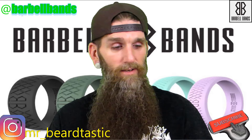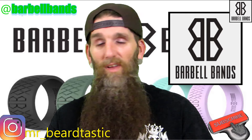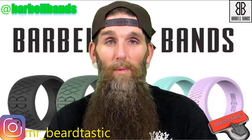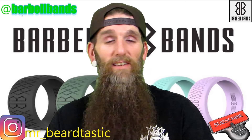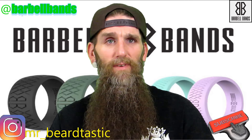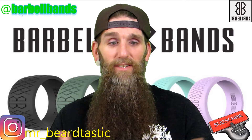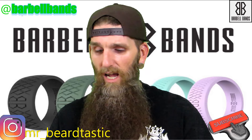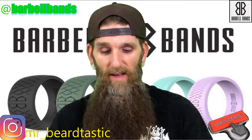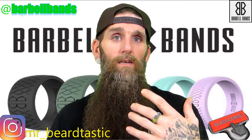I'm gonna start this series off with a company called Barbell Bands — they are a premium silicone ring company. The owner's name is Steve McCarthy, and I sent him an email telling him I'm starting a video series about rings. He was okay with the idea, so he sent me a package with a few of his products. I've been wearing this ring for probably the last two or three weeks.